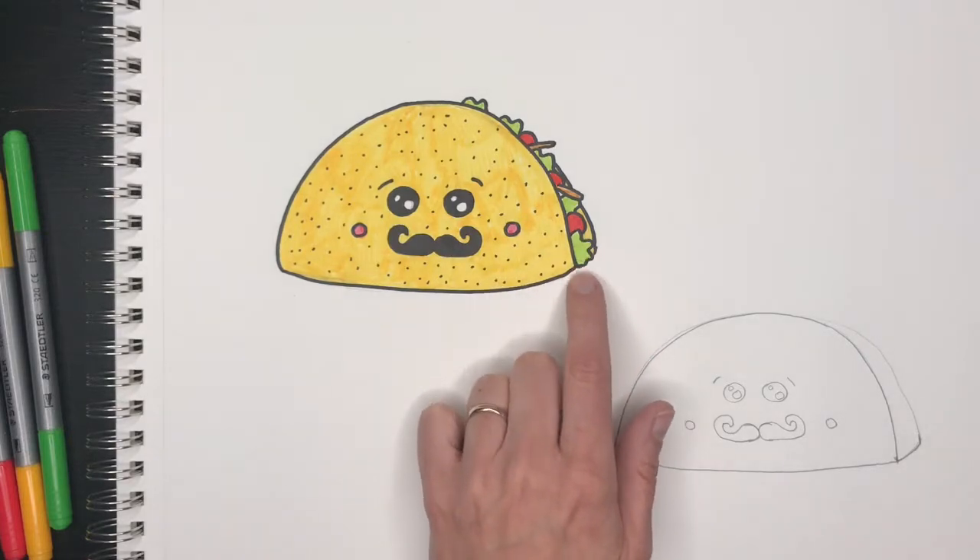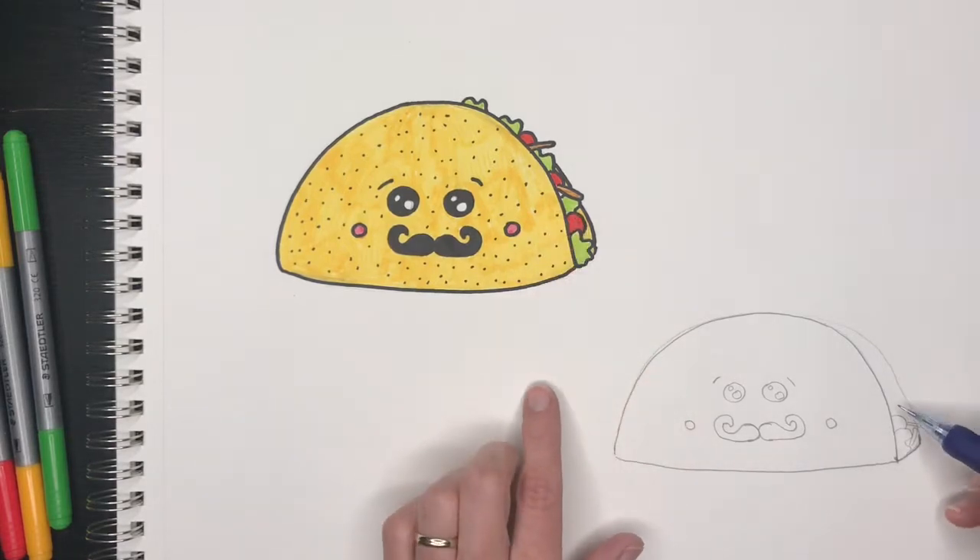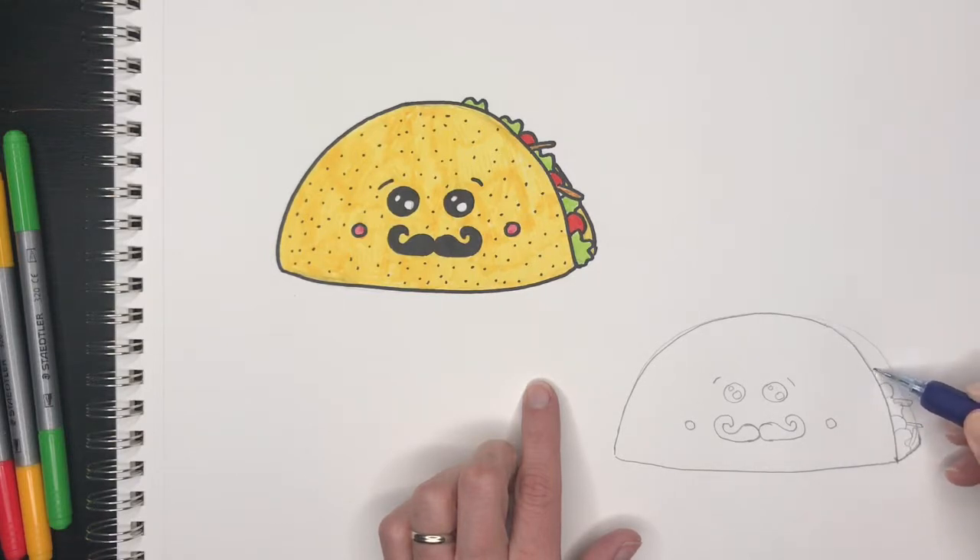We're going to fill our taco in with lettuce — that's going to be like wavy leaves — tomatoes, which are pieces of circle, and cheese. Put as much as you want inside. Cheese will be just these lines, lettuce with the wavy lines, and then cheese and tomato, and again lettuce, some more cheese.